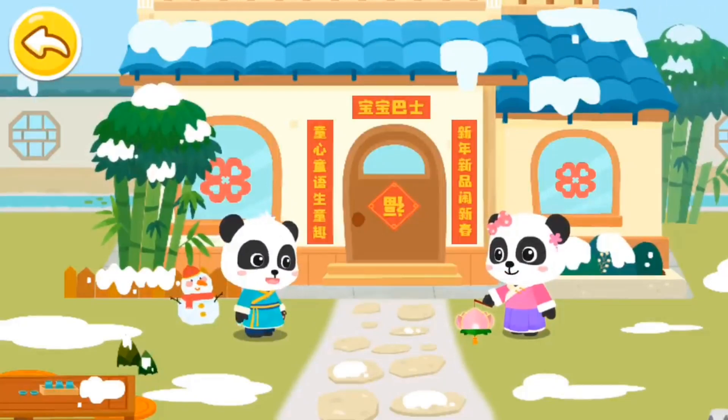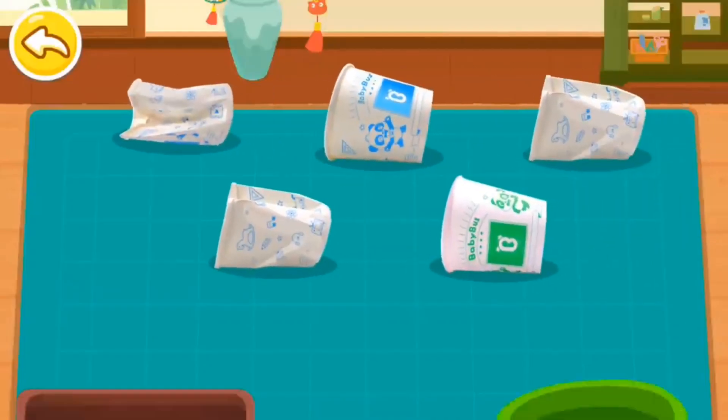Yeah! Let's go! Paper cups of high quality are needed for making the dragon lantern.